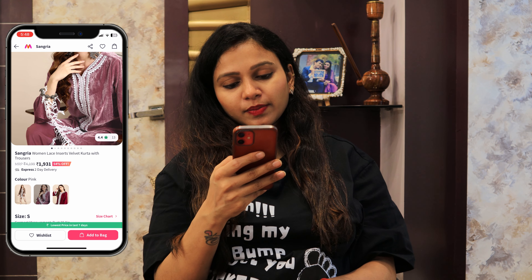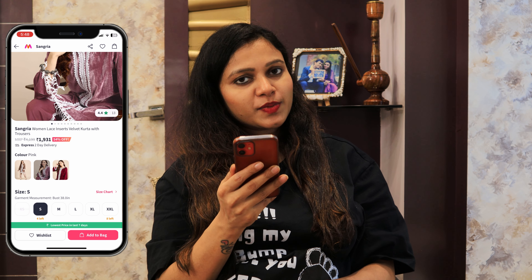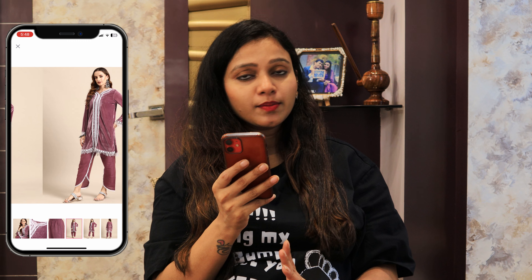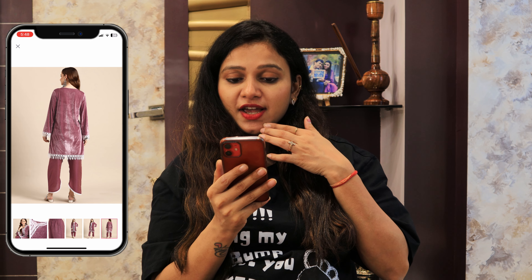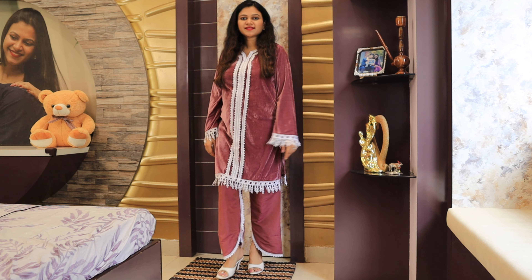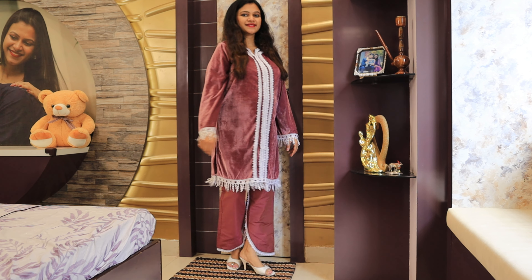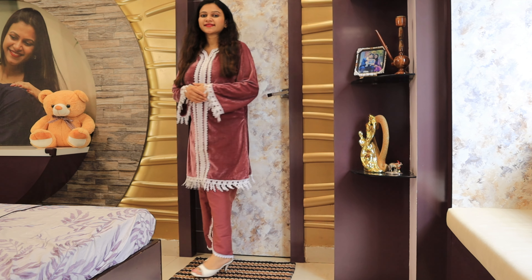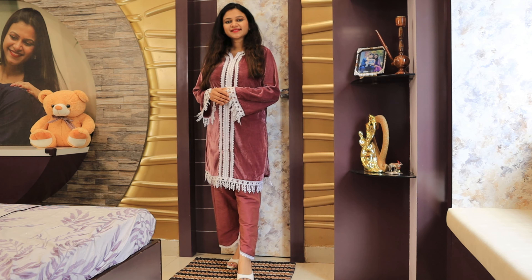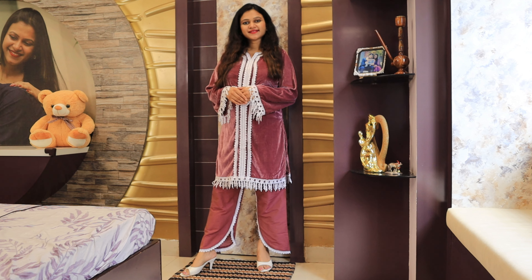The MRP is Rs. 4119 and at 54% off it comes to Rs. 1931. It has three colors — brown, pink, and maroon. I have a small size and it fits perfectly. Currently some sizes are out of stock but it is available in small to double XL. The fabric is 100% polyester. I highly recommend this for winter — it looks very amazing and is a very nice piece.